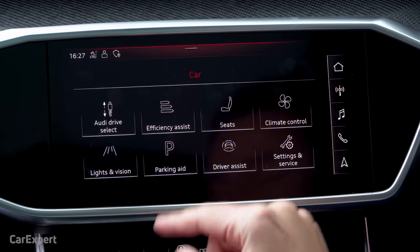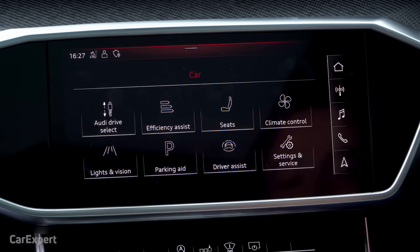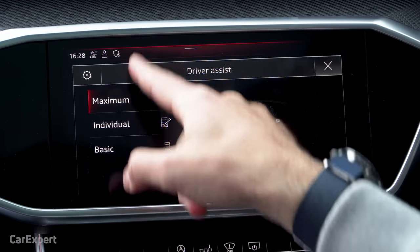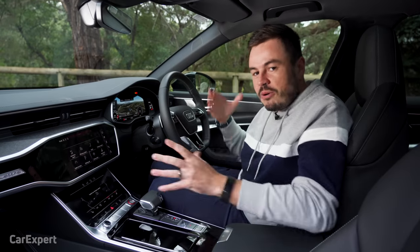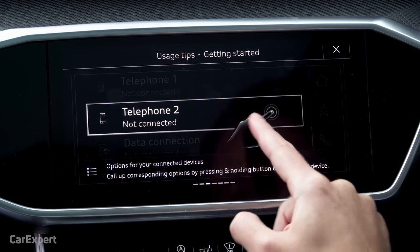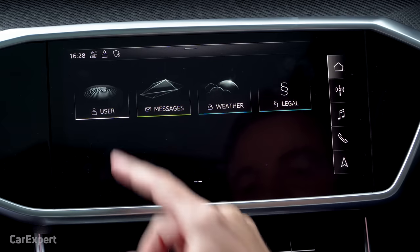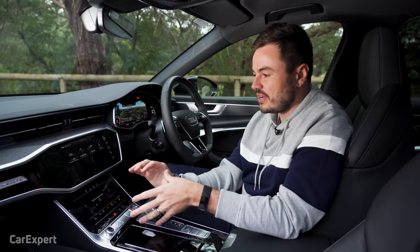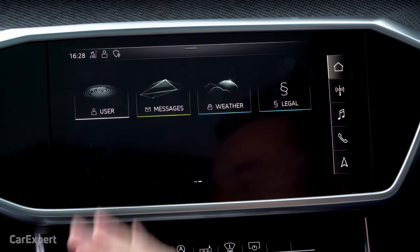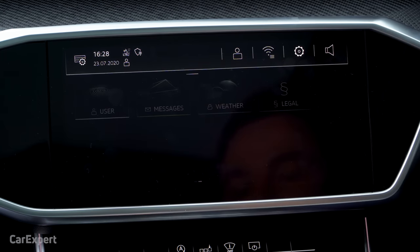In car settings you can change everything from seats to lights, suspension, and emergency assist controls. You can also reduce driver assistance if heading to a racetrack. There's a help menu with usage tips and a built-in manual. Swiping across gives user settings where multiple driver profiles can be set up and assigned to keys. The car also has messages and weather built in via wireless connected services, plus quick-access shortcuts for audio, Wi-Fi, and car profiles.